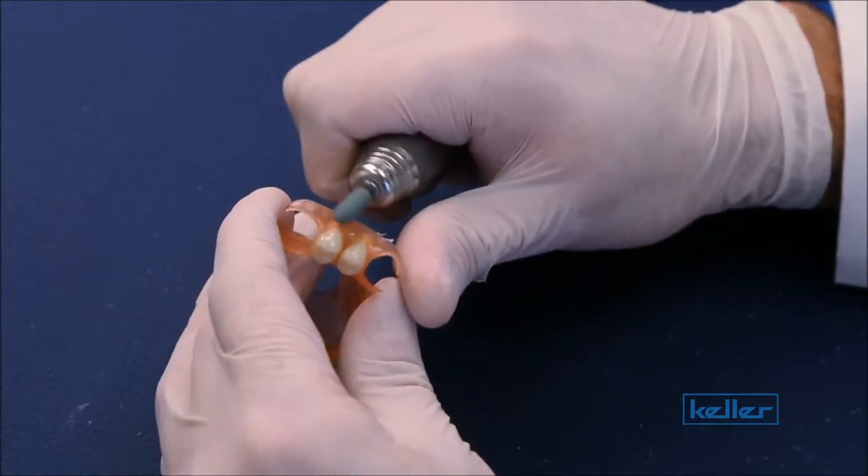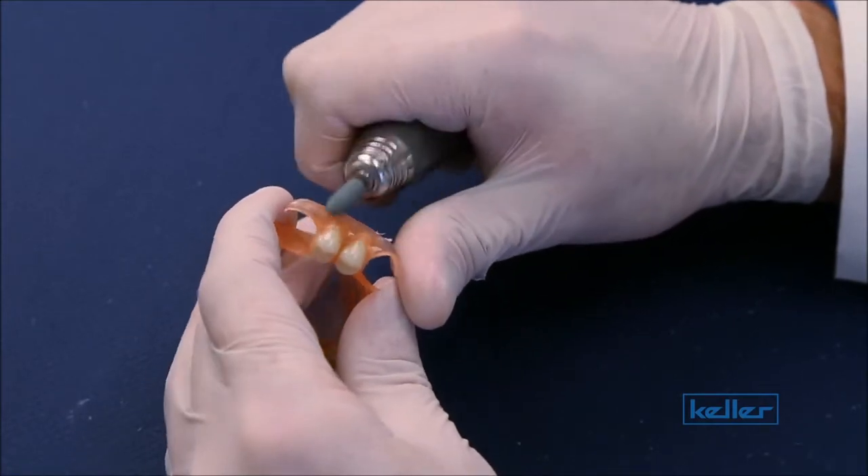Try and get out any scratches and give it a nice smooth texture. It really is key to make sure that your RPM settings are exactly right, or else you might burn the material. And it's also vital to make sure that you have very light strokes.